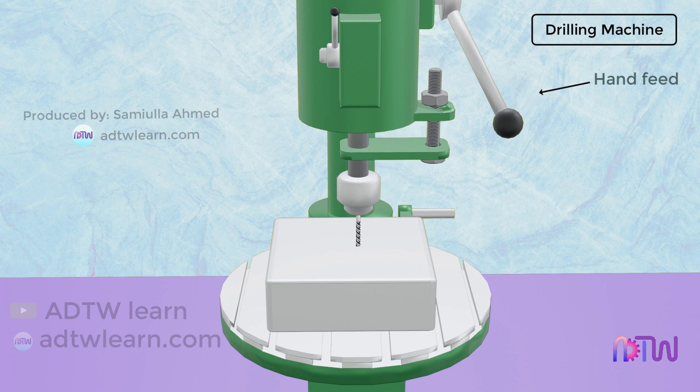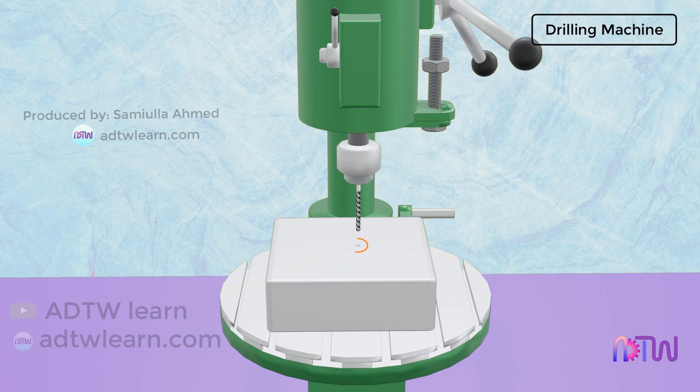Slowly the required depth is fed using the hand feed. After the required hole is drilled, the electric power supply is turned off.